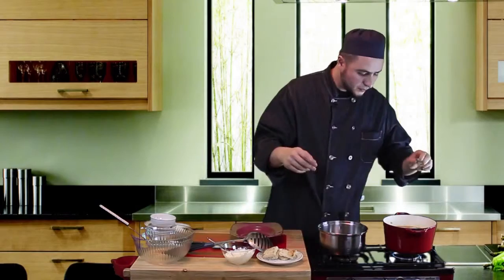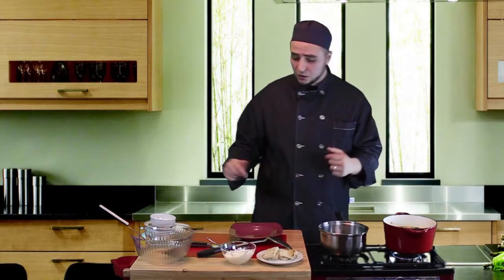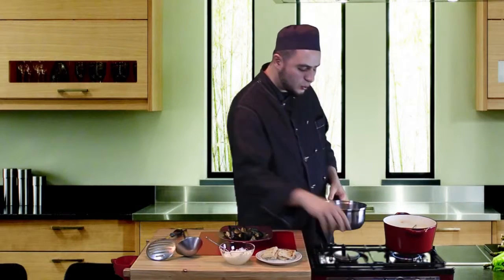Maybe add some of our flavorful herbs — maybe some more. We can remove them later. In the meantime, I'll start making our sauce. Let's get some heat going and start making our wonderful sauce.